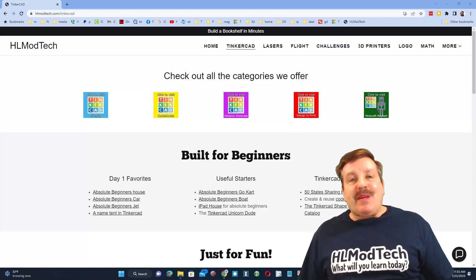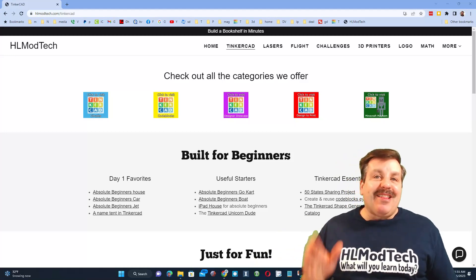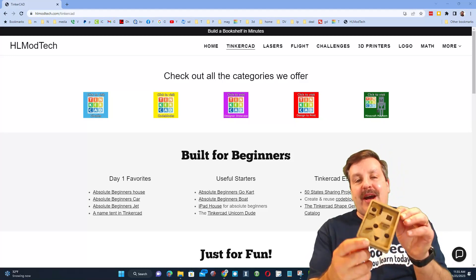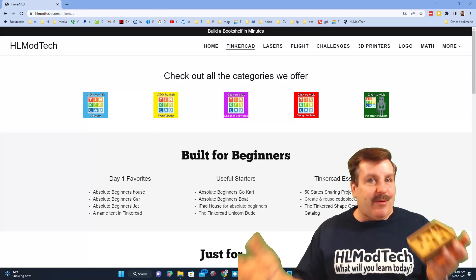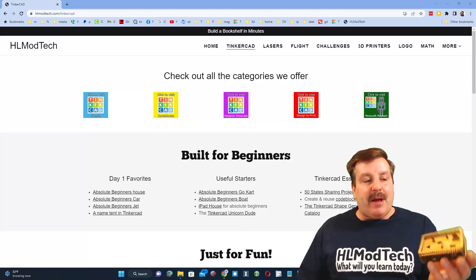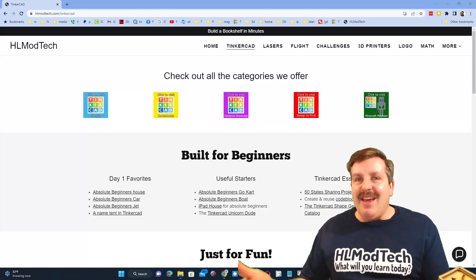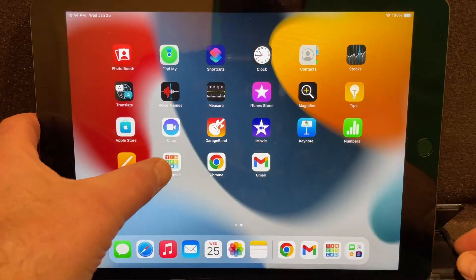Good day friends, it's me HL Mod Tech and I'm back with another awesome Tinkercad laser project. Today I'm going to teach you how to build this awesome little six millimeter ball maze. You can use a regular BB or an airsoft pellet — put it at one end and tilt and navigate to try and get it to the other side for a win.